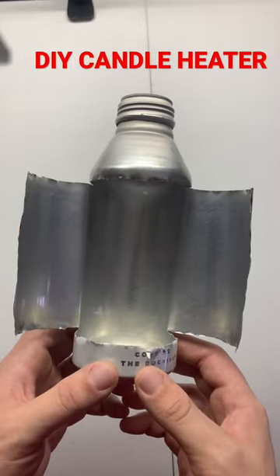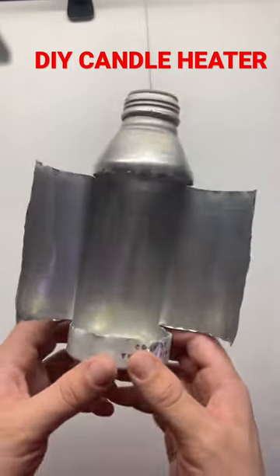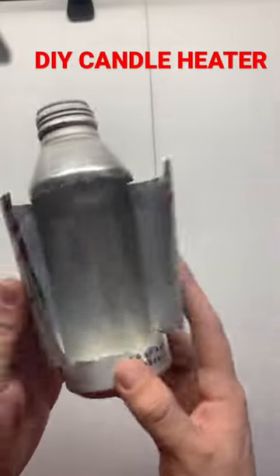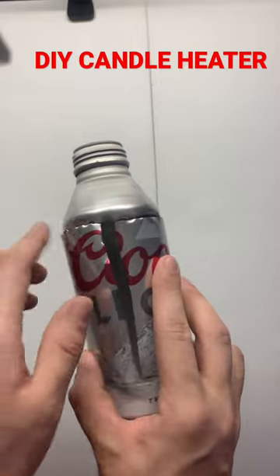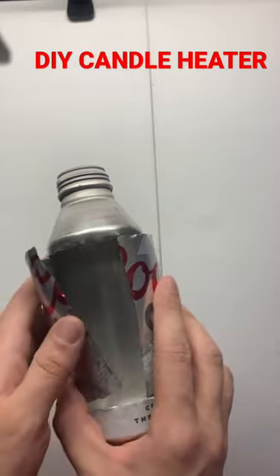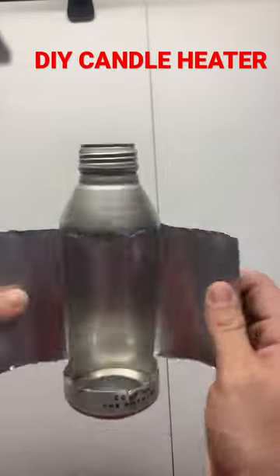Here you go guys, I'm going to show you how to make an emergency candle heater. First you're going to take any can — just using a Coors Light can here. You're just going to cut, just split here, split here, one going out in the middle, open it right up and give it a nice bend.